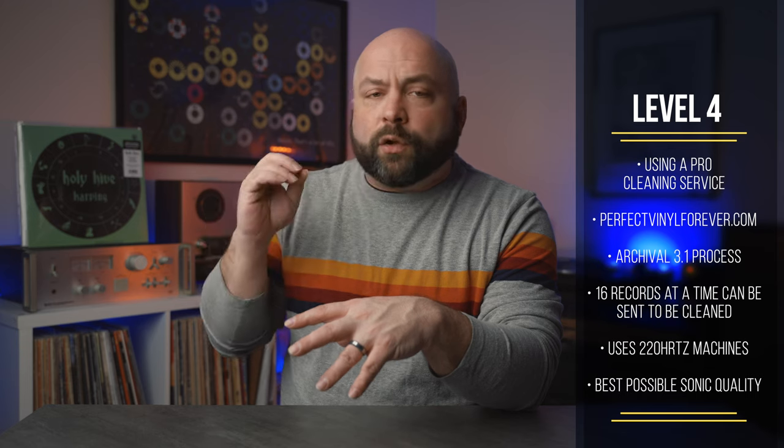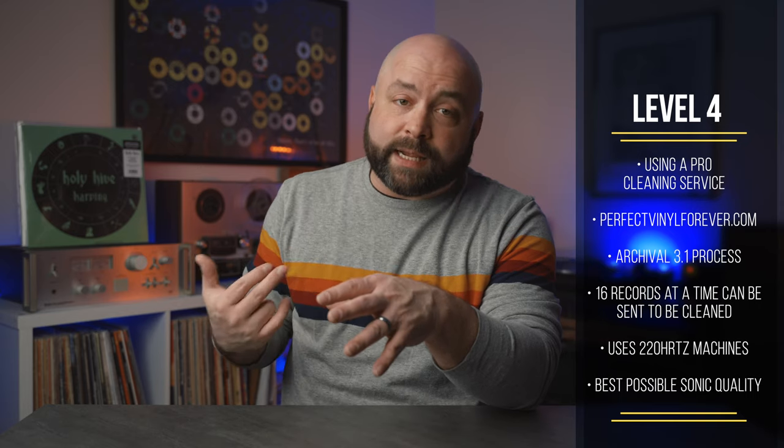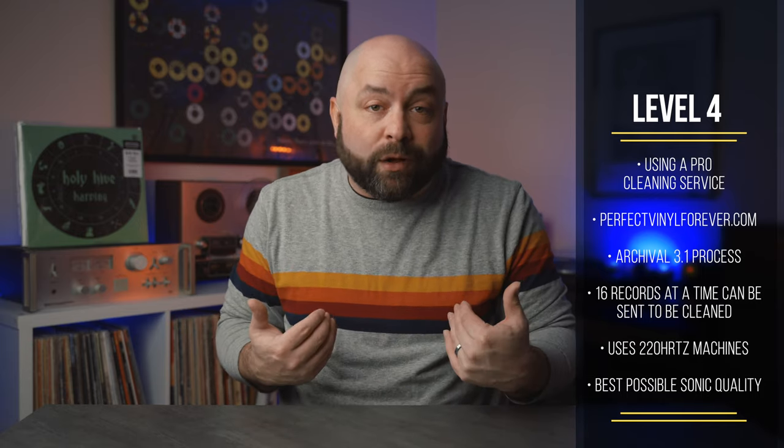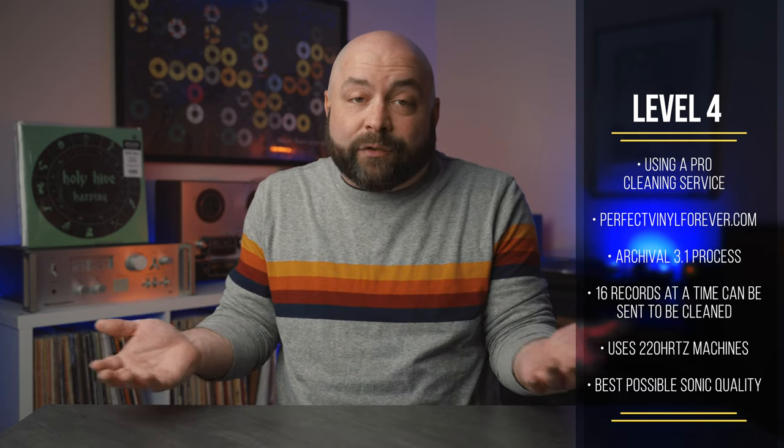I'll also mention The InGroove at this level since he offers to clean records you buy from him. Think about it — when someone else makes a sandwich for you, or cleans your house, or washes your car, it always looks or tastes better than when you do it yourself. Going to a professional record cleaning service like Perfect Vinyl Forever is not going to be any different, and you're going to feel the same way about your results.